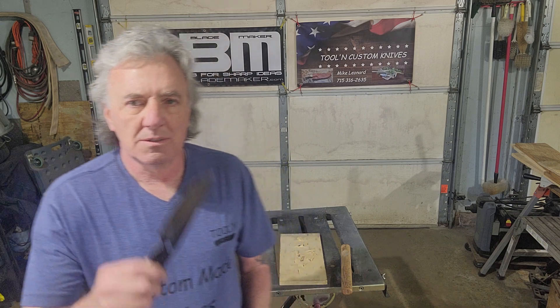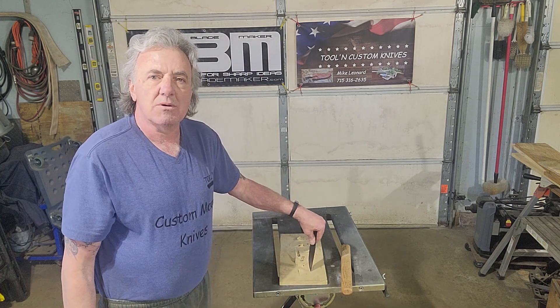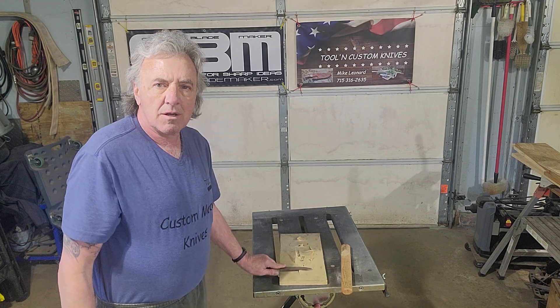So what I do to test my knives, to make sure that the heat treat and tempering did what they are intended to do — I'm gonna take the blade, I'm gonna drive it fully into this piece of 3 1/4 inch plywood, I'm gonna bend it over. If it breaks, it's junk. If it comes out straight, the heat treat and tempering did what it is supposed to do.